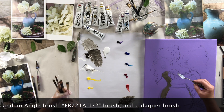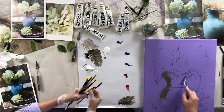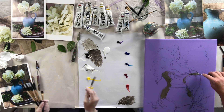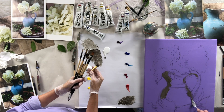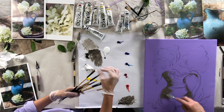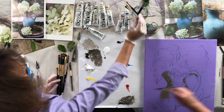Feel free to use any of these. I'll have all the details — basically a flat, a round, a few filberts, and that's about it. That's all you need. I've got a few liner brushes — little skinny ones — for when we get to details. We have two things of water: one is for clean, and one is for mixing with your dirty brush. It's important to keep your water pretty clean with acrylics, otherwise you could get pretty muddy.